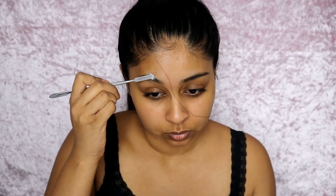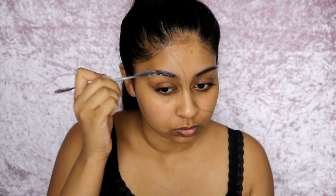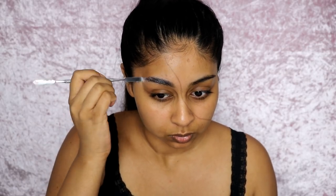After you're done outlining the torn line, I'm using some glue — this is a Pritt Stick glue, the extra strong one. I'm using a spatula to scrape off some and I'm just laying down my brows with it. This one's really good; it dries super quick.